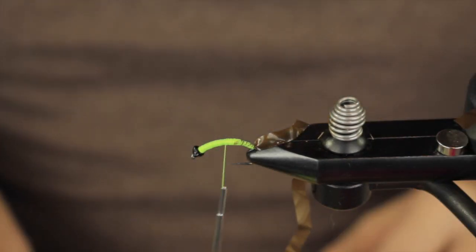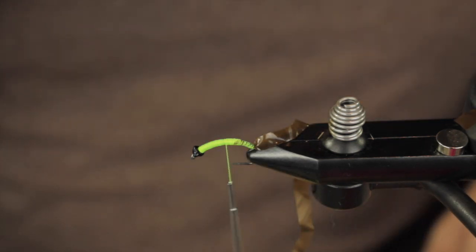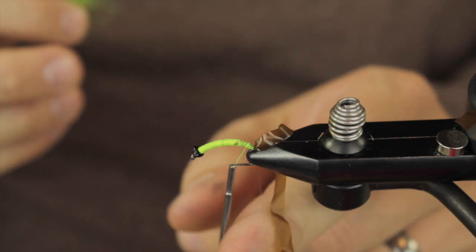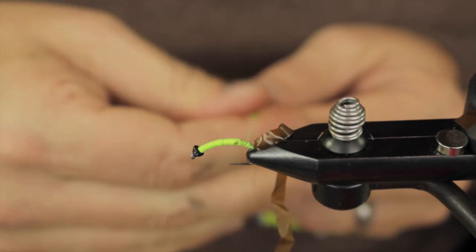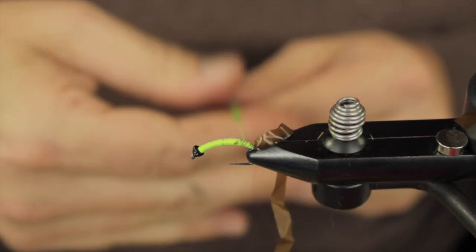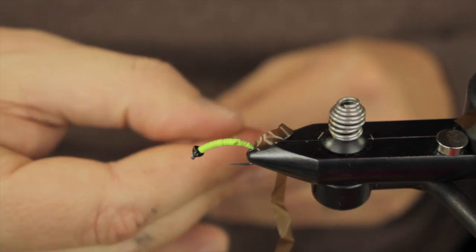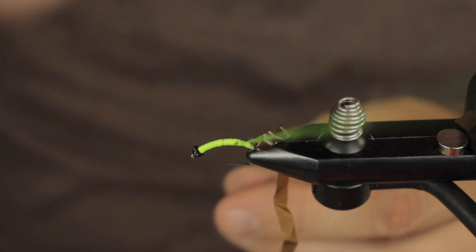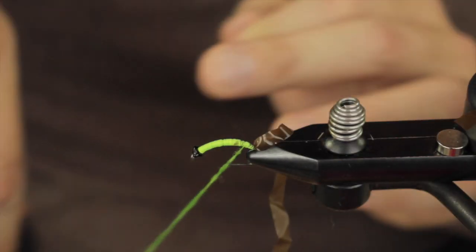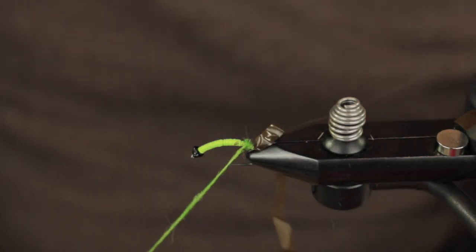Up next we are just going to tie in some real basic stuff — this just happens to be a clear brown thread, and this is just a little Hairtron dubbing, it happens to be in a Caddis Green. What I do with this dubbing is I am just going to put it on real tight and I want it to be extra thin. I don't want to be adding any excess thickness to this fly because I want it to get down deep.